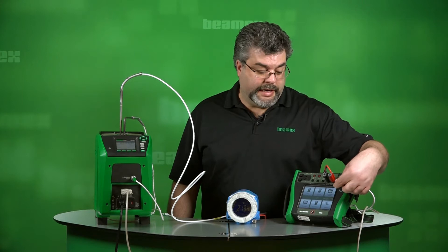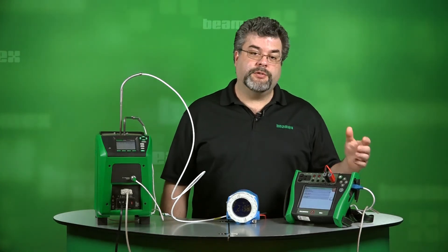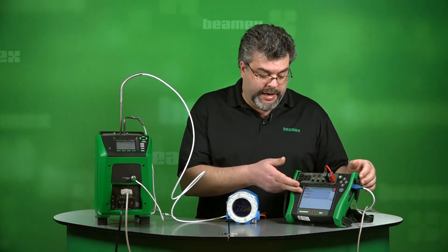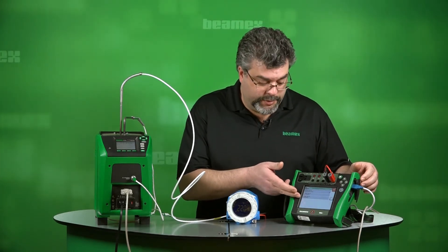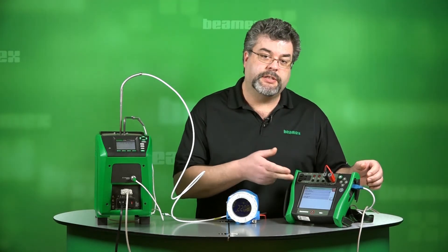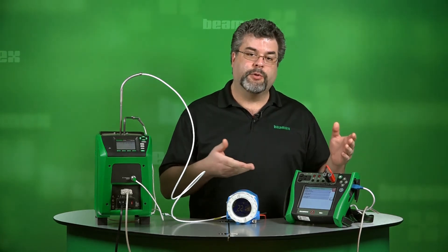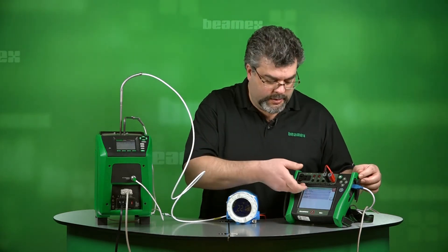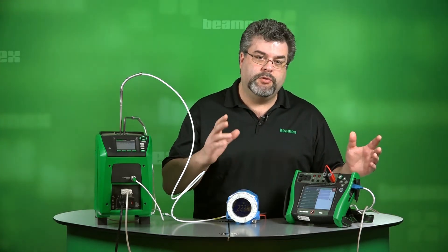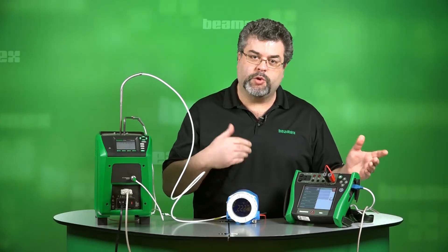We start by pressing Documenting Calibrator. This shows us our positions or tags that we're ready to test. In the middle, we have our temperature transmitter. Below that, we have our local display. And at the top, we have our DCS control room display. We're going to group these together in that exact order. These are three separate tests, but we have the ability to do them all at the same time, sequentially.